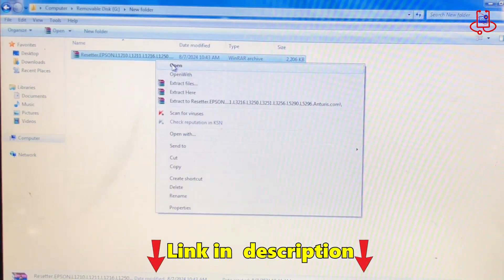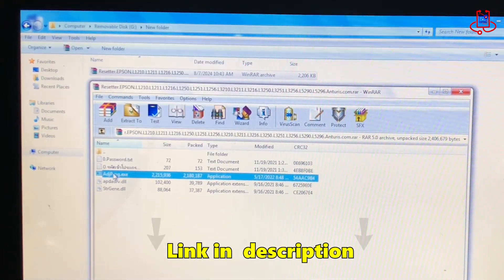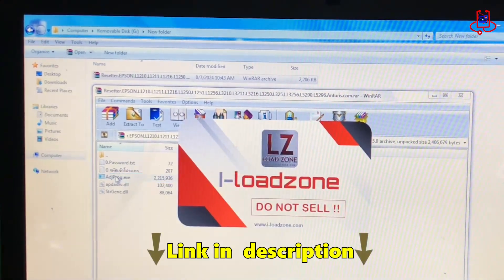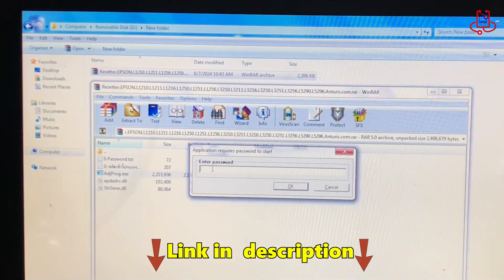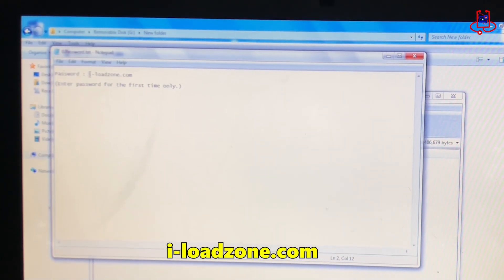After downloading the reset file, open and run it. Make sure to turn off your antivirus first. For the first time, it will ask for a password. The password is included in the zip file and is iloadzone.com.